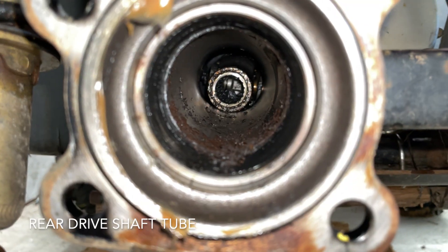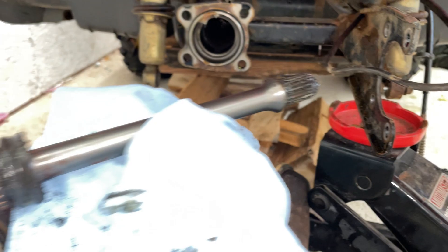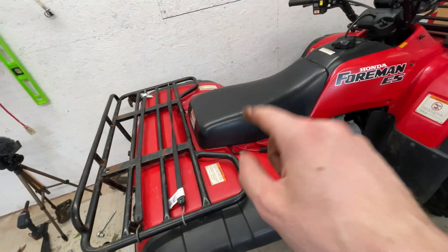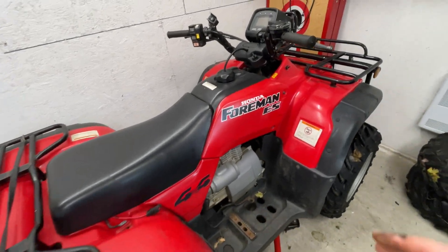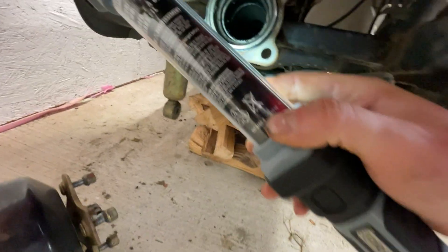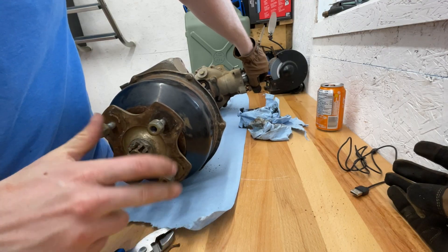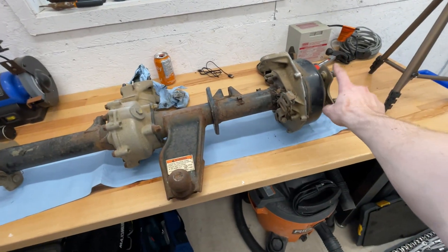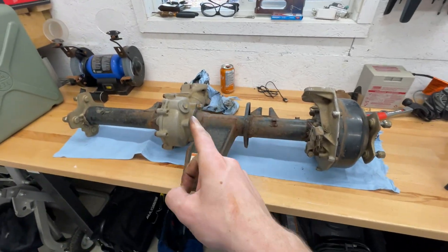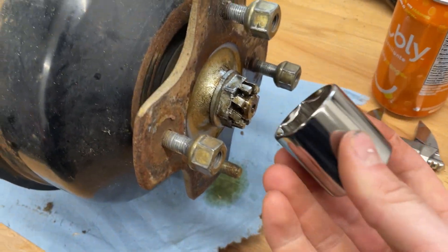Just to show you — the axle is completely free, all the bolts are undone but it's still in place. Both shocks undone, all four swing arm bolts undone, all four bolts on the back fully undone, brake cables undone, vent tubes undone off the drum brake and threaded back through the swing arm, and the diff vent fully undone. I'm basically just going to yank this right backwards. Here's the drive shaft that goes right up into the motor — you got to thread the teeth in and it sits right there.